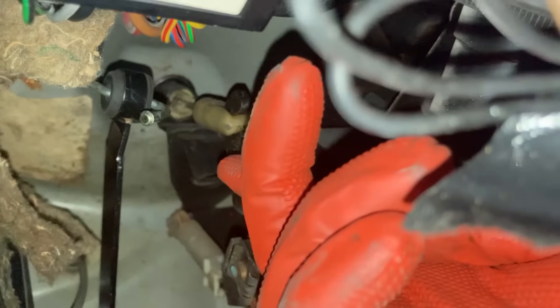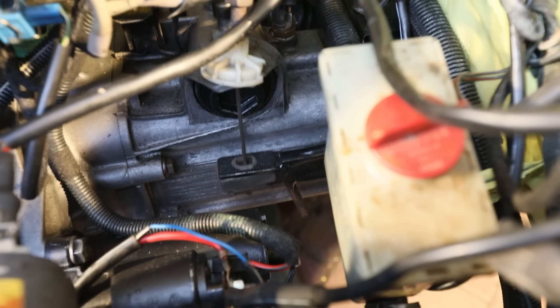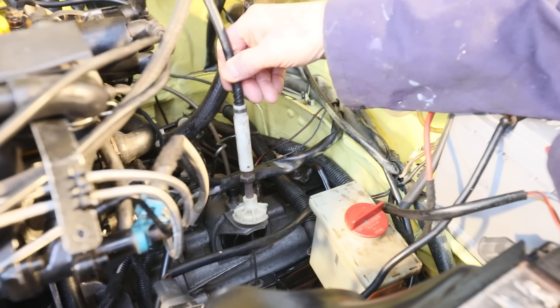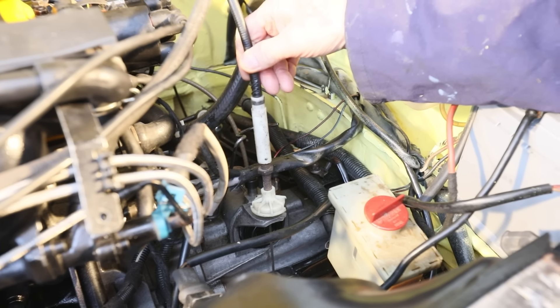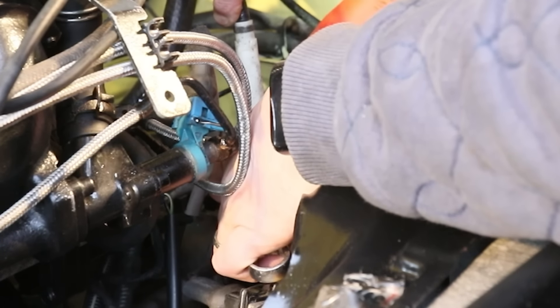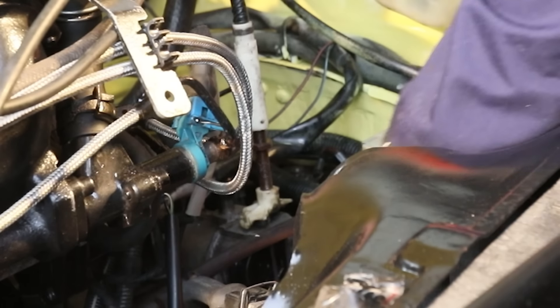The clutch cable - this little white clip here clips onto the top of the pedal. It's going up and down. You've got a bit of slack there. That is adjusting then - 10 mil, 12 mil. You just adjust it by turning that thing at the bottom. There should be a nut above it which you need to put down to it as well.